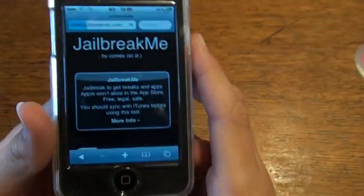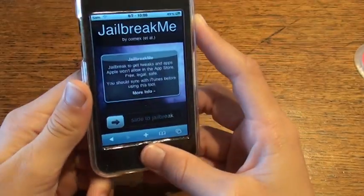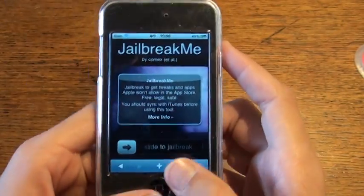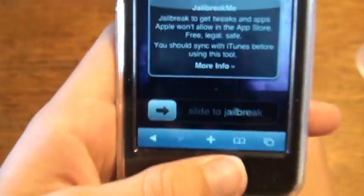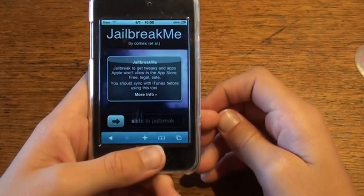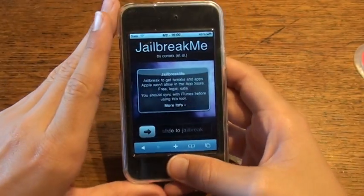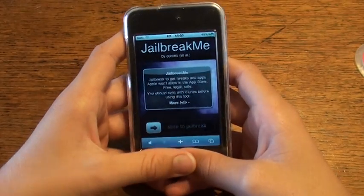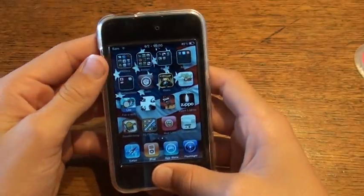You're going to need WiFi to do this, or if you have an iPhone you're going to need 3G internet, but you're going to need an internet connection. It's very simple — just go to jailbreakme.com and click 'Slide to Jailbreak.' It'll say 'Downloading, this may take a while' — really it only takes like a minute or less depending on how fast your internet is. Then once it's done downloading it's going to say 'Jailbreaking, sit tight,' and after it's done it reboots.